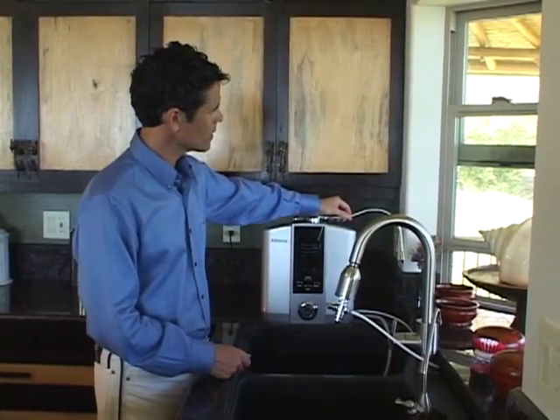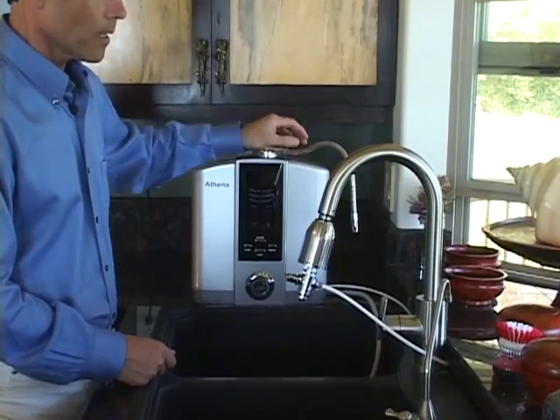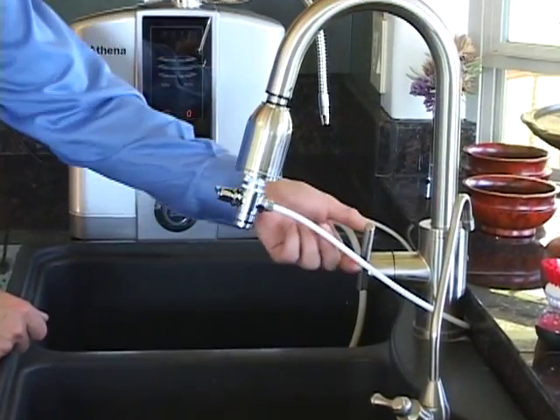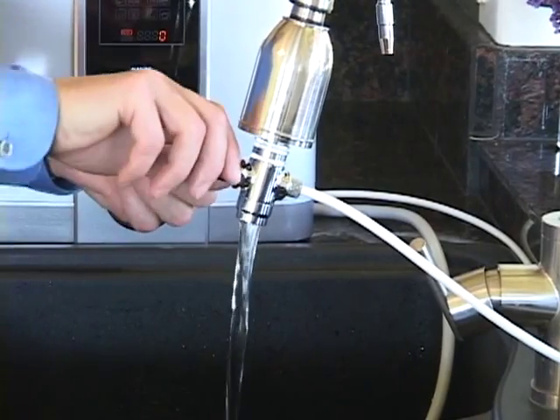Now that your Athena is installed and ready for action, let's learn how to operate it. The first thing you'll want to do is position the stainless steel drinking spout over the sink. The next operation would be to learn how to use the diverter. We'll start by turning the faucet on to a nice flow and flipping the diverter.